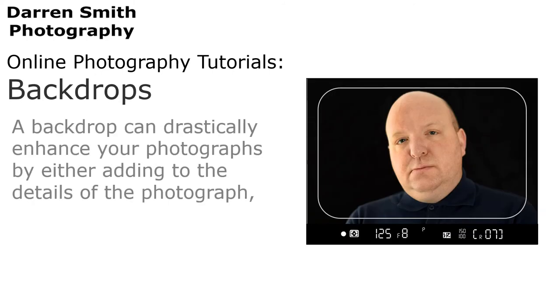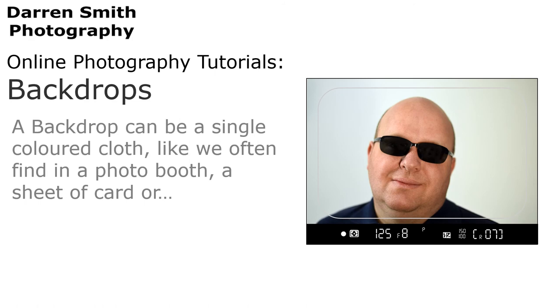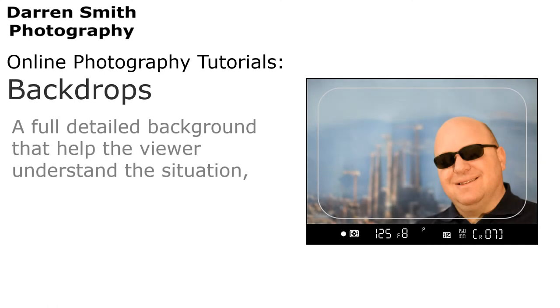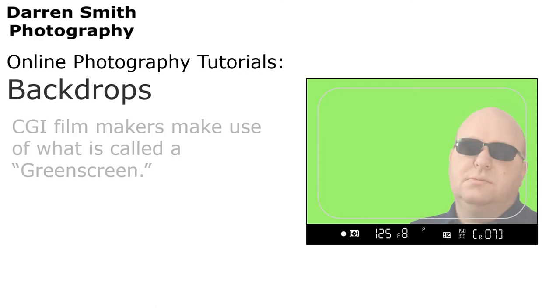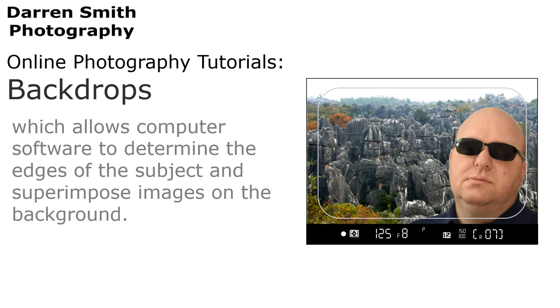A backdrop can drastically enhance your photographs, by either adding to the details of the photograph or removing details so it can focus on the subject. A backdrop can be a single coloured cloth like we often find in a photo booth, a sheet of card, or a fully detailed background that helps the viewer understand the situation, such as an interview on a news channel. CGI filmmakers use what is known as green screen, which allows computer software to determine the edges of the subject and superimpose images in the background.